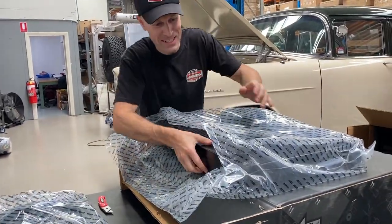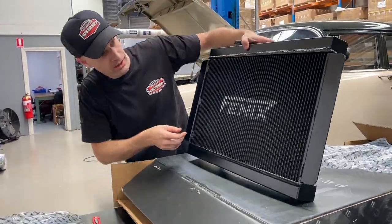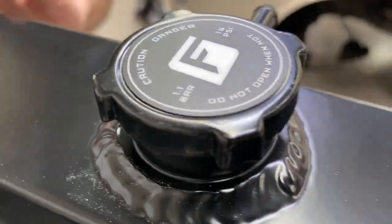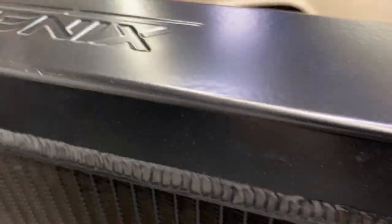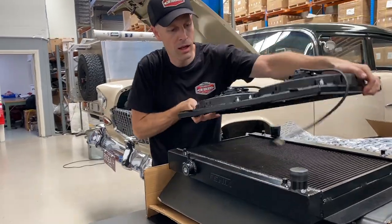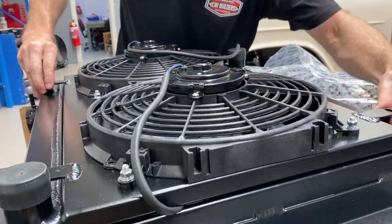It's like Christmas. Here we go — it's even black, you don't even have to paint it. Perfect. And then we've got fans — powder coated. Sit on there. Perfect.